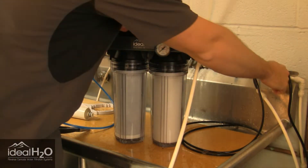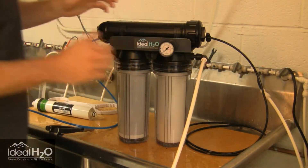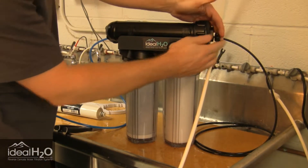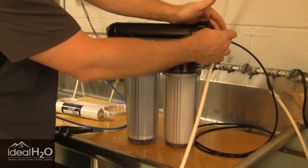Make sure your feed line is turned off. Then we're going to disconnect the RO tubing from the quick connect fitting that feeds into the RO membrane housing.